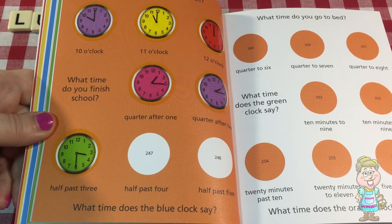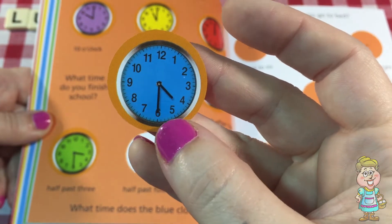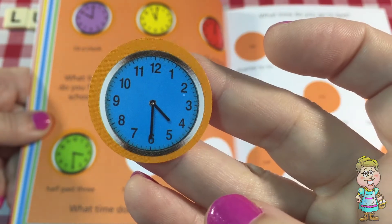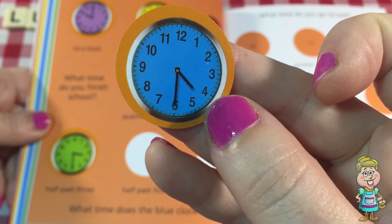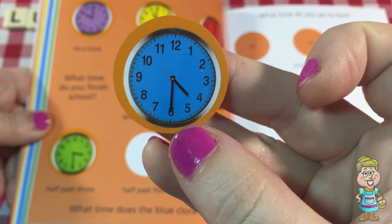And for half past four — the minute hand is pointing at the six, so that means it's half the hour, half past. And then the hour hand is between the four and the five. So it's not quite five — it has to still be four. 4:30, or half past four.